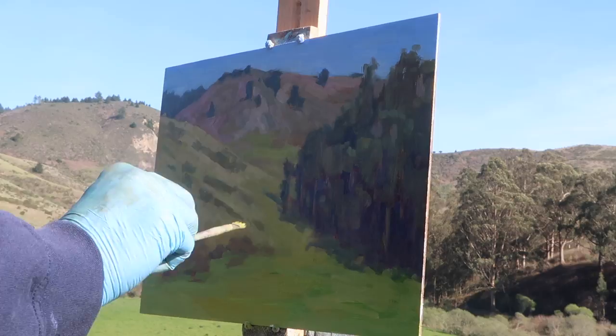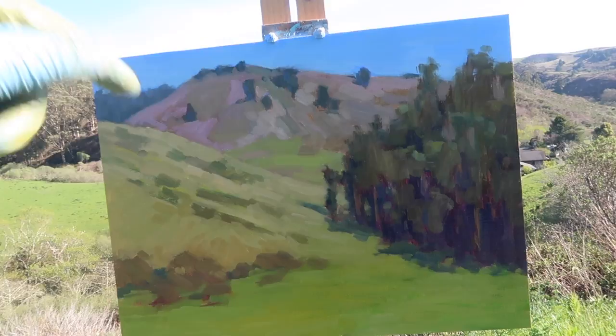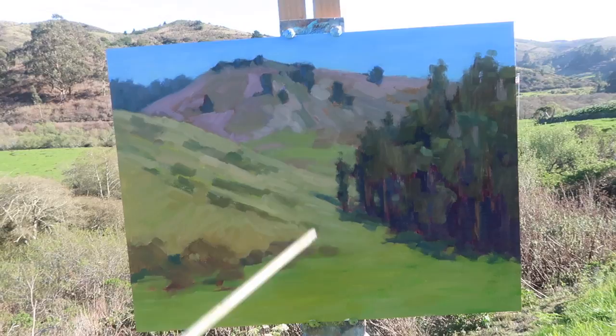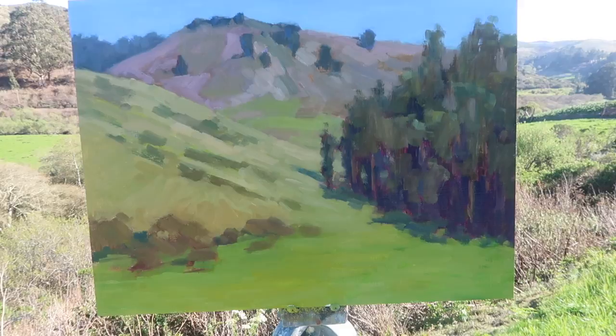I'm pretty close here. I noticed the shape of this tree right here is a bit awkward — I've got to change that. I might lighten the sky right above the mountain there. I fixed the shape of the tree and lightened the sky a little bit. There's a lot more warmth in the foreground, and some undefined red areas in there that I like — I'm just going to leave it the way it is and live with it.